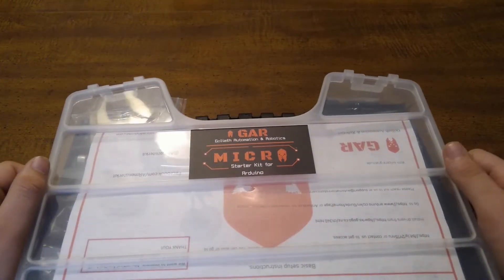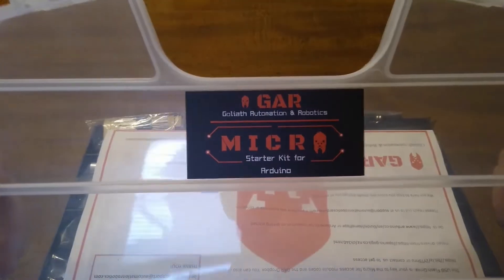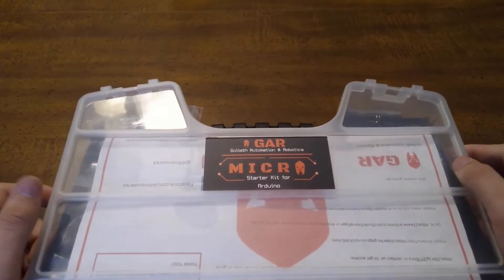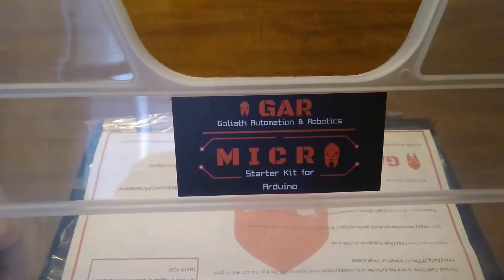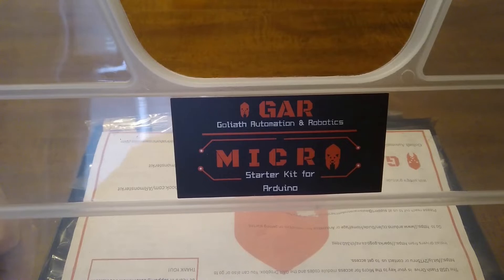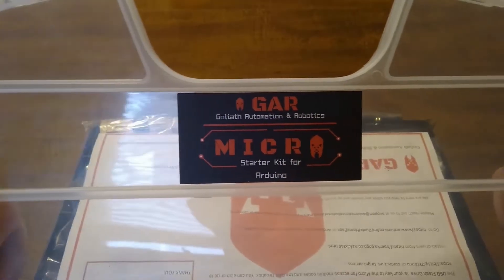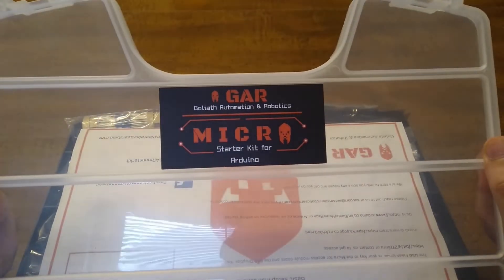Hello guys, today we are going to be unboxing the Glar Micro Starter Kit for Arduino. Glar reached out to me and offered me the chance to unbox this kit, and I said yes. They sent me this kit for free.